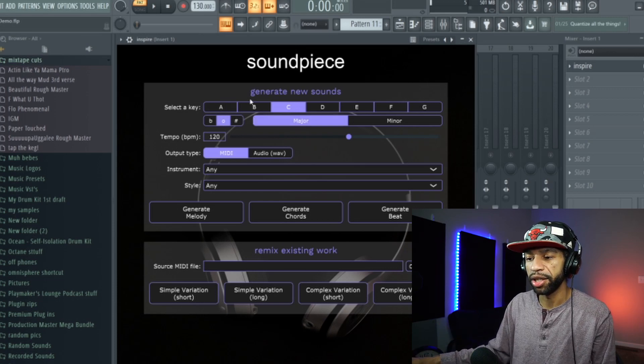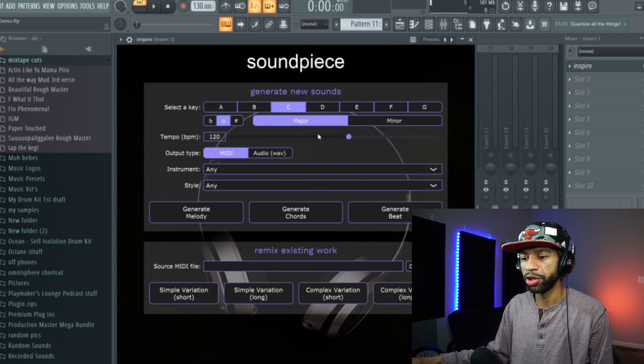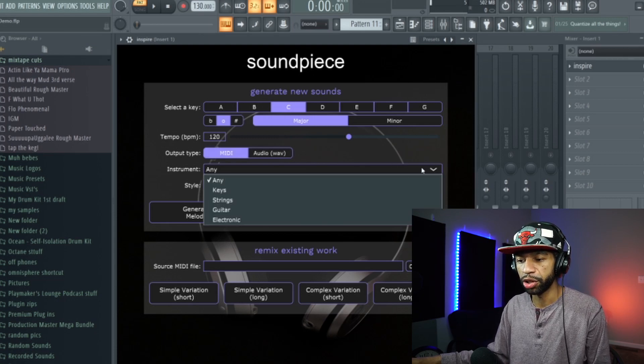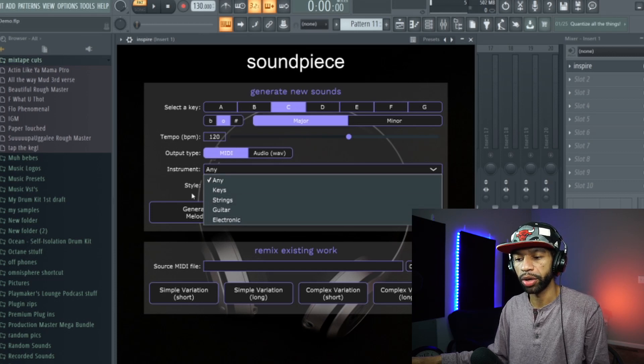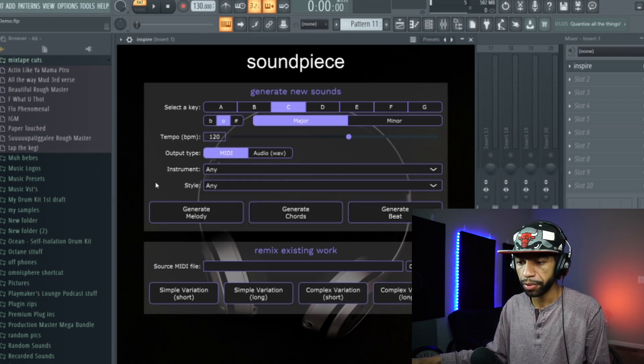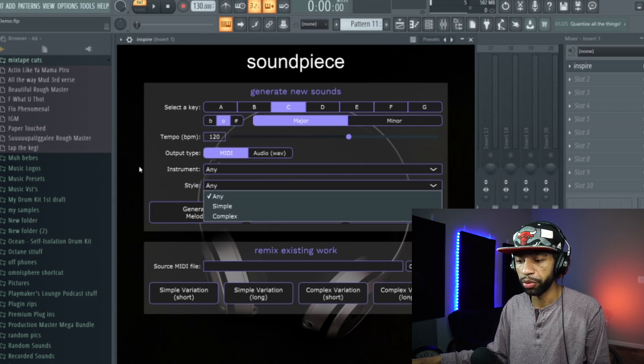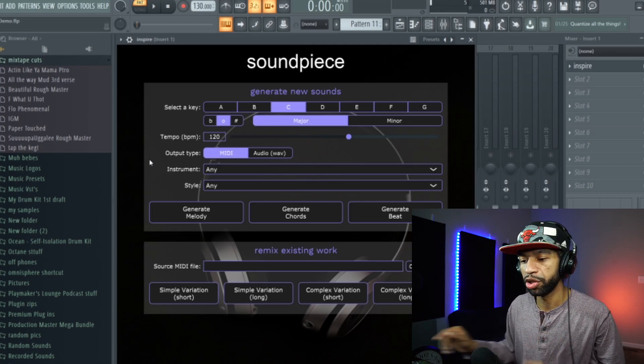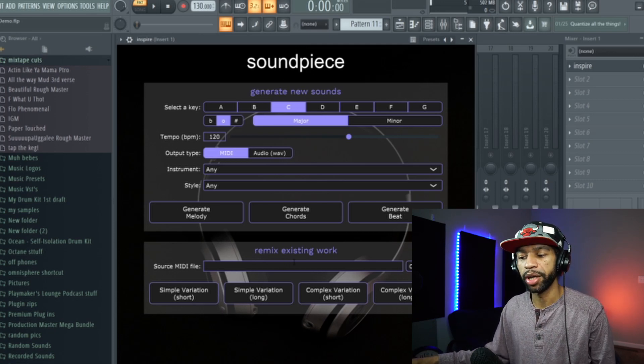You can basically select the keys — major, minor, sharp, flat — and the tempo you want the MIDI to be. You can choose MIDI or audio wave. If you export a wave, you can use instruments like keys, strings, guitars, or electronic. Then you can pick the style, whether you want it to be simple or complex. You can also remix an existing MIDI — drop one in here and have the AI generate a simple or complex variation.